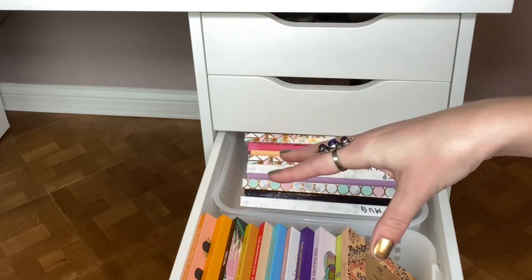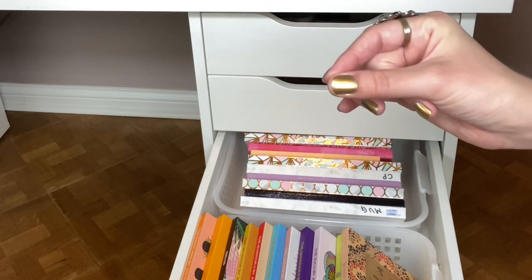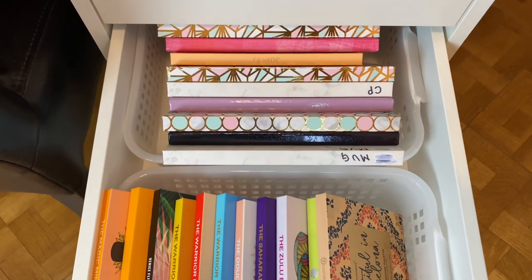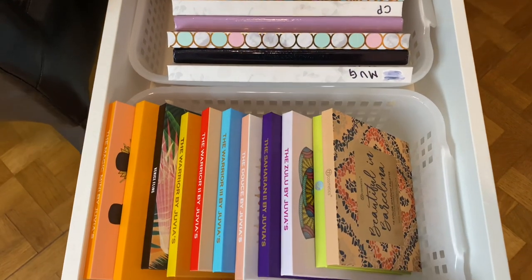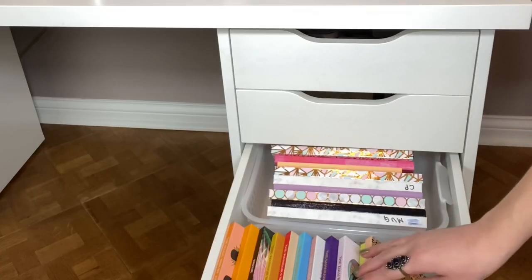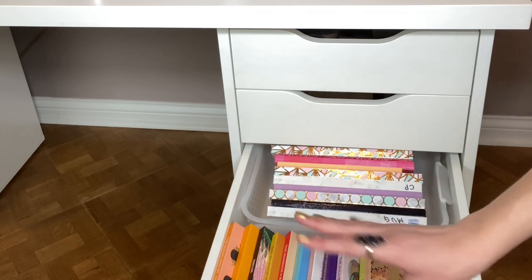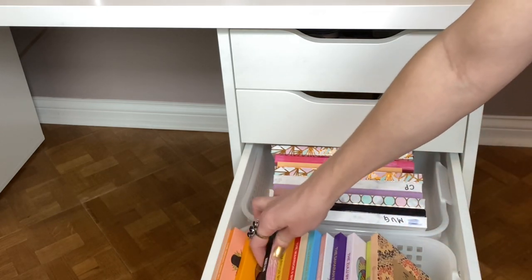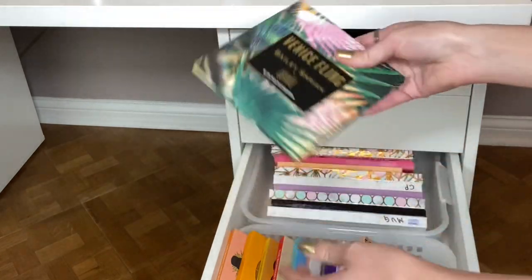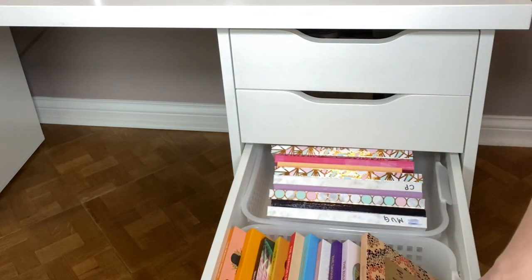As I mentioned, the rest of these drawers are all eyeshadow palettes, and I do plan on doing an update video for that. This drawer is magnetic palettes, which are full of mostly single eyeshadows but some depotted as well. Then we have Juvia's Place and BH Cosmetics — these are larger palettes that are a little bit more difficult to store. Also this Bailey Sarian palette, because it's the same size as the Juvia's, which is why they're in this drawer together.